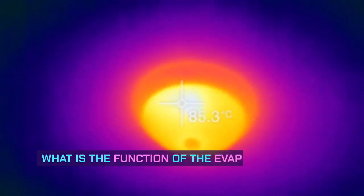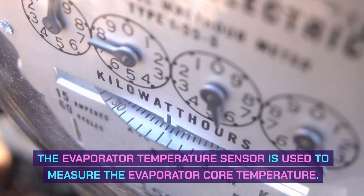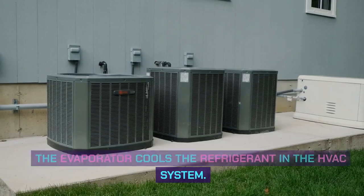What is the function of the EVAP temperature sensor? The evaporator temperature sensor is used to measure the evaporator core temperature. The evaporator cools the refrigerant in the HVAC system.